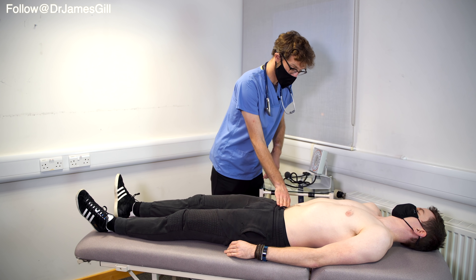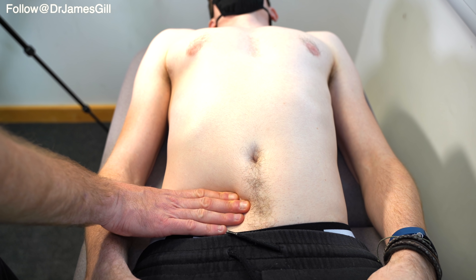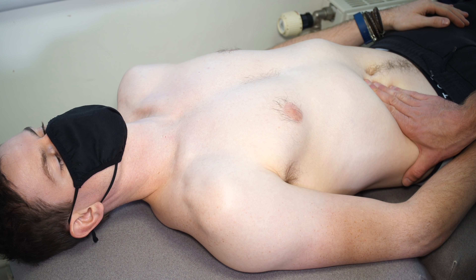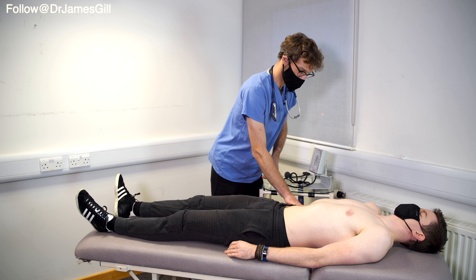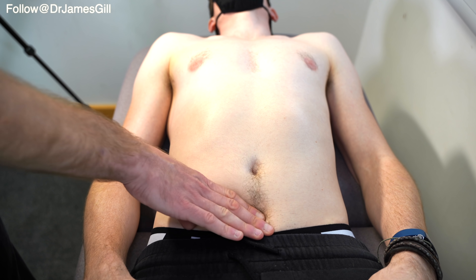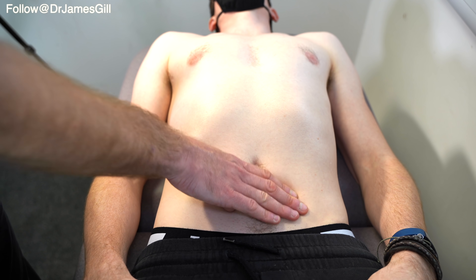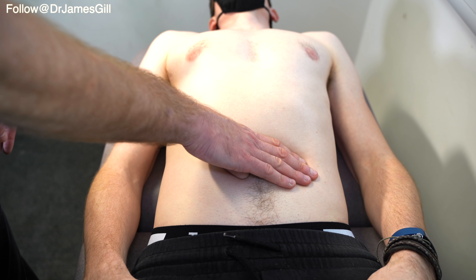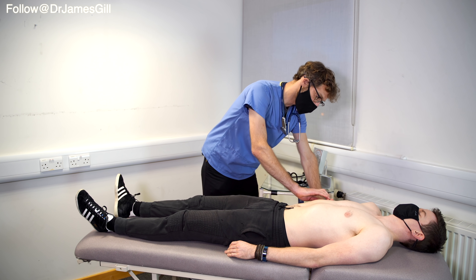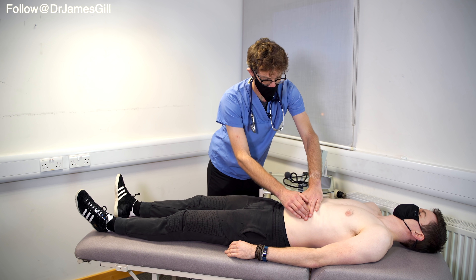I'm going to have a look for your liver, so I'm going to press onto your stomach. Now if you breathe in for me — and out. Deep breath in — and out. I'm going to do the same going the other way now. Deep breath in — and out. So I'm just going to tap across to check the liver. That's fine. And the same again for the spleen. That's good. Now I'm just going to tap around generally.